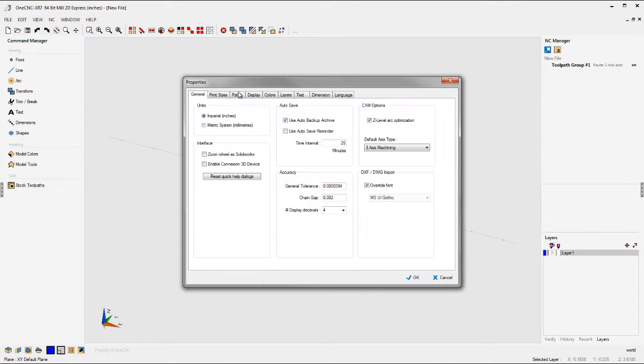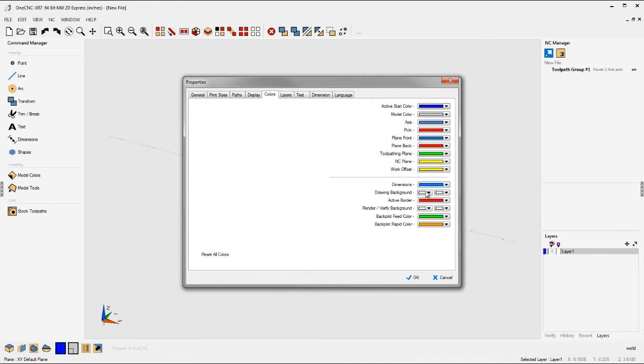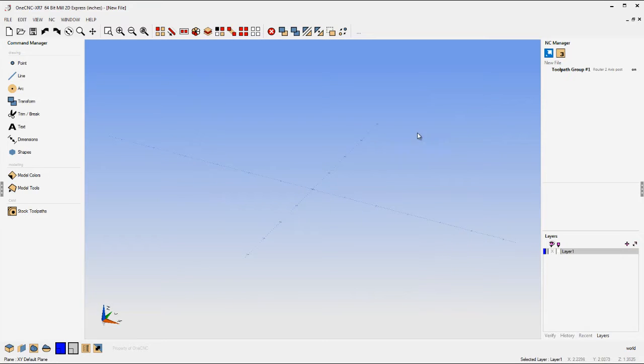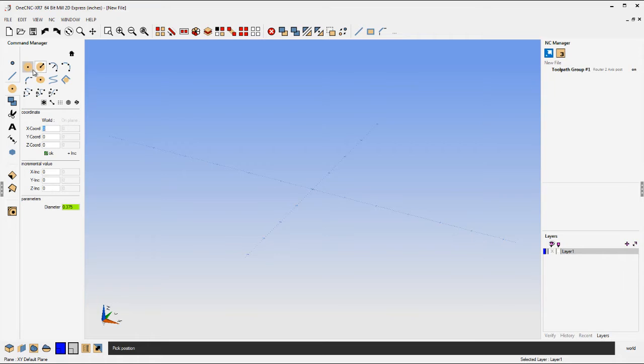The first thing I want to do is show you how easy it is to customize the interface. I just changed the size of the icons and now I'm changing the background color. You can also create a custom menu in the upper right-hand corner — just right-click on any option you want and 1CNC will populate that upper right-hand corner with whatever tools you'd like, geometric or manufacturing tools.